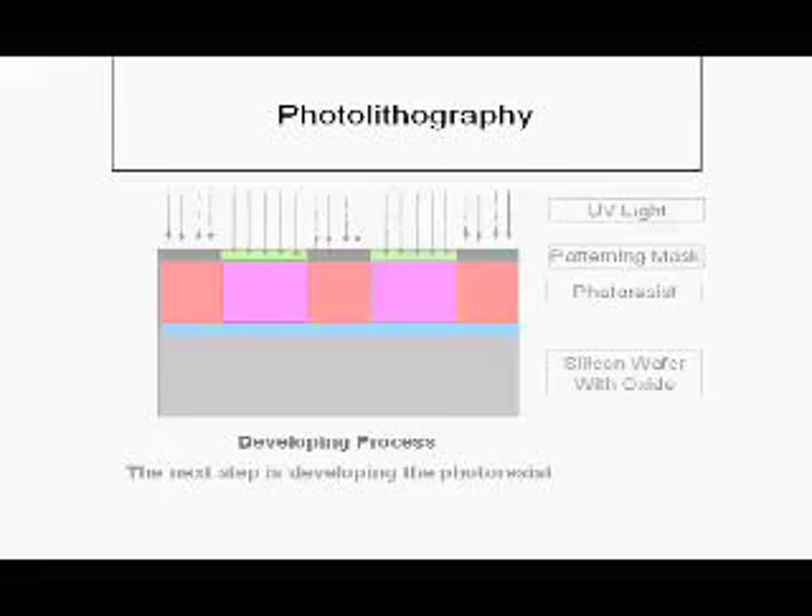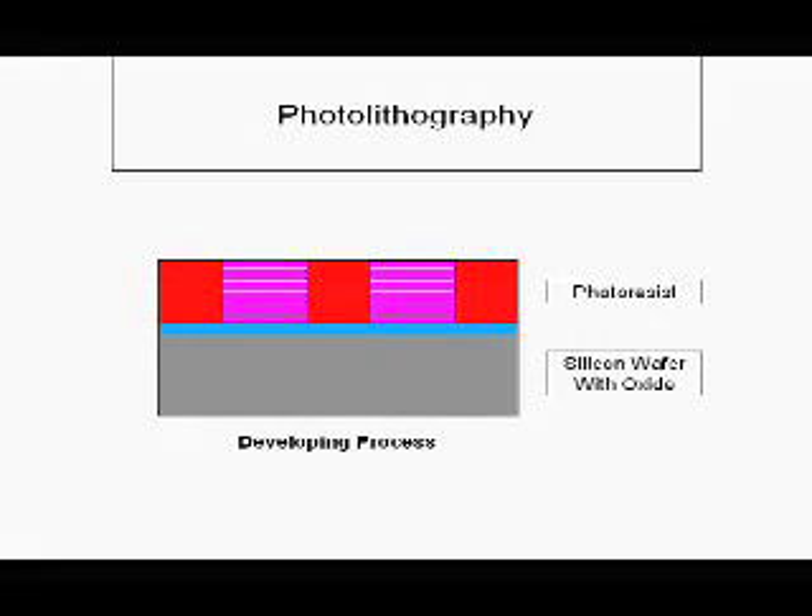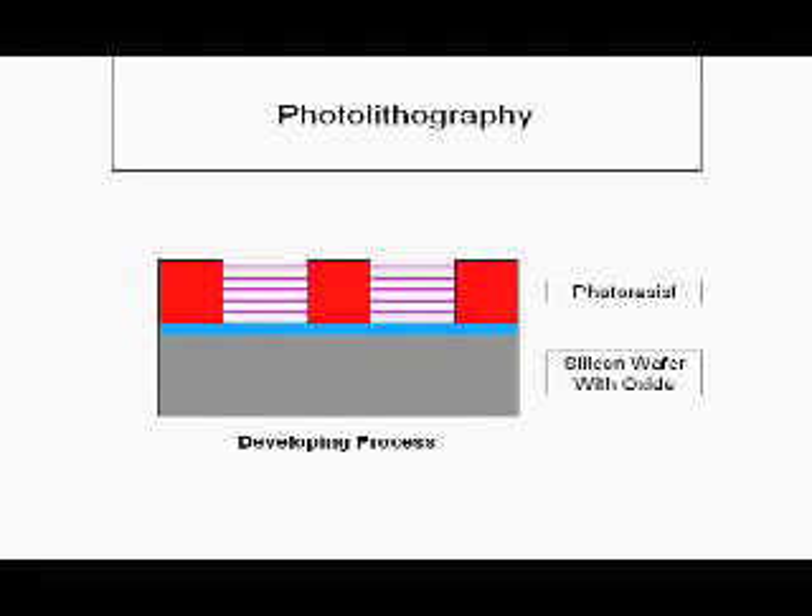After exposure, take off the exposed photoresist with the developing process. During this process, the exposed photoresist will easily come off and there will be a clear pattern at the end. This is the end of photolithography.